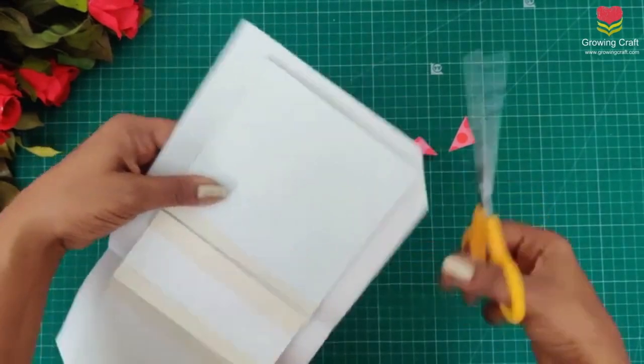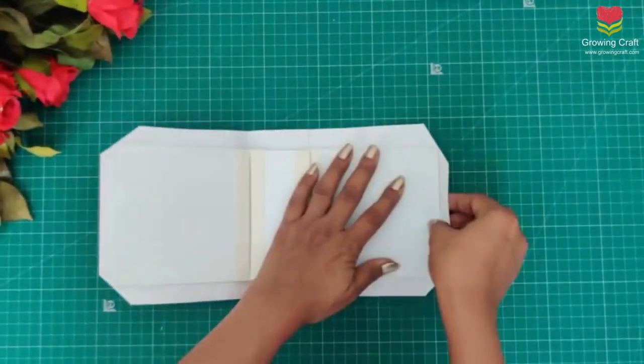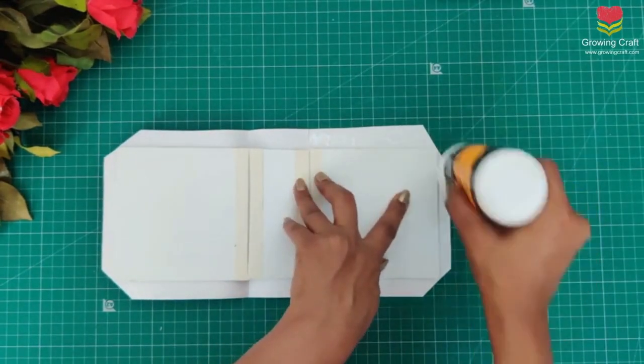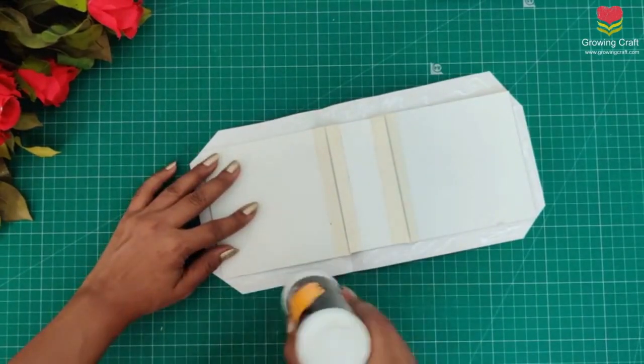This book binding is actually something we did in our school days — it is just as good as that. You just have to make sure that you take the measurements really well and then stick it well.